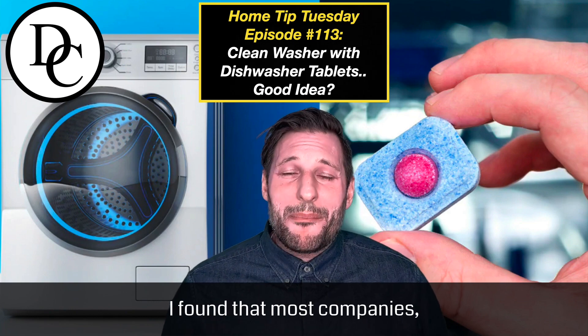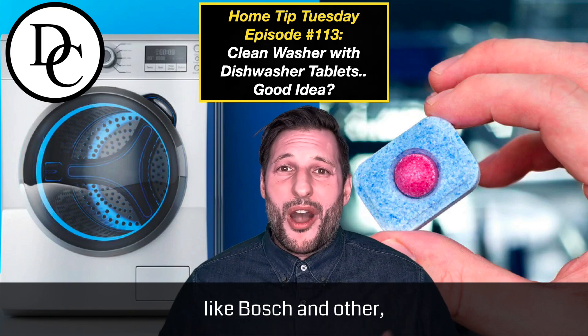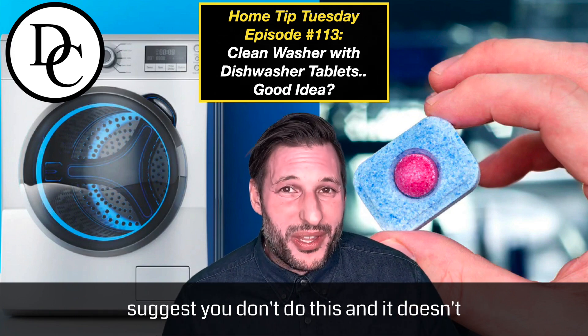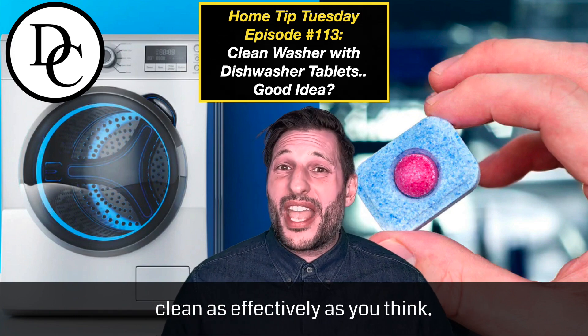I found that most companies like Bosch and other washing machine companies actually suggest you don't do this, and it doesn't clean as effectively as you think.